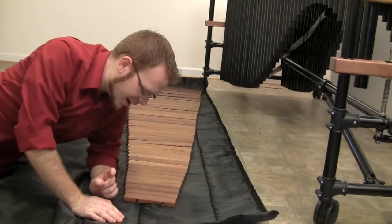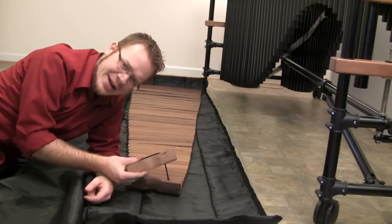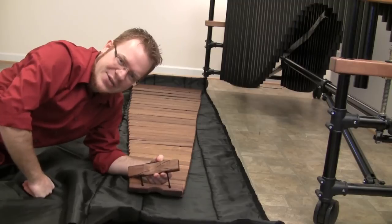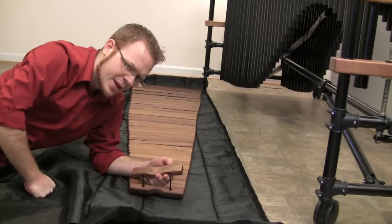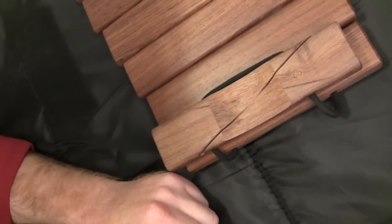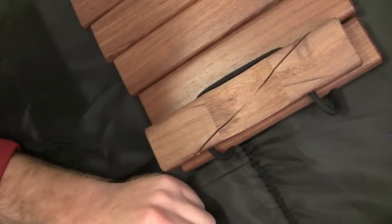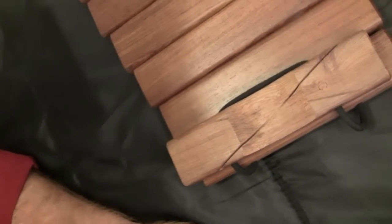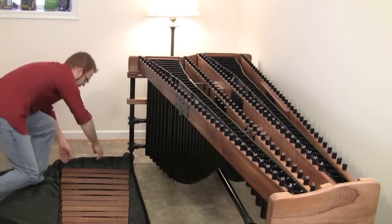Inside we have our nice beautiful bars. I have to make one minor observation: my last bar has a giant X cut into it — a giant slashed X. I've contacted Marimba One about this, and they said it's a system they use for marking their bars. I guess I'll take them at their word, but it's still a little disconcerting to see a big cut in my bar. Honestly I don't really notice a sound difference, because this is high C and I might play it once every four months.